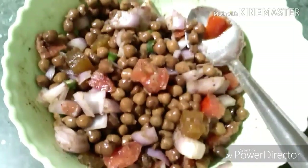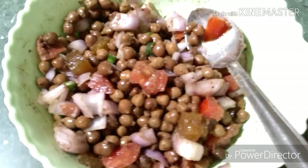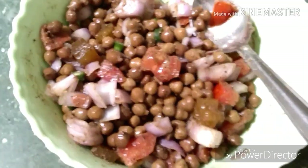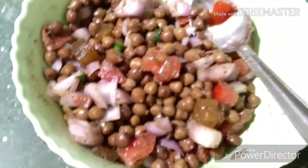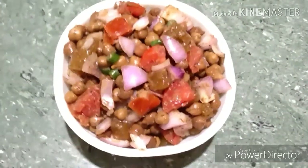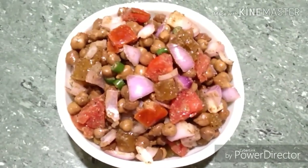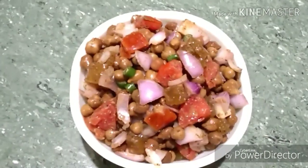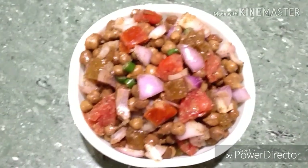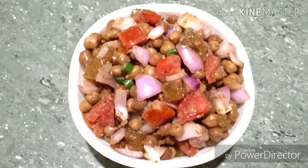I have added some more chaat masala — total one and a half teaspoon of chaat masala. Taste the salad and adjust the seasoning. Our healthy, tasty, chatpata black chana salad is ready to be served. I am sure you will love it — it's very delicious. Try out the recipe and comment below how it came out. Thank you for watching.